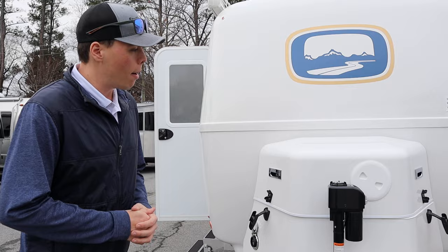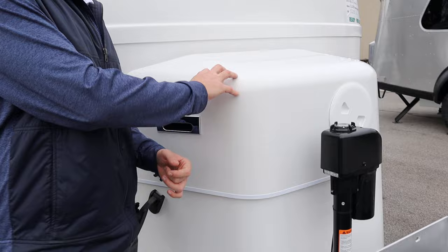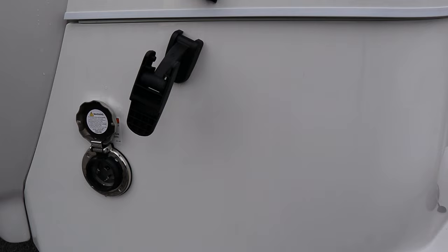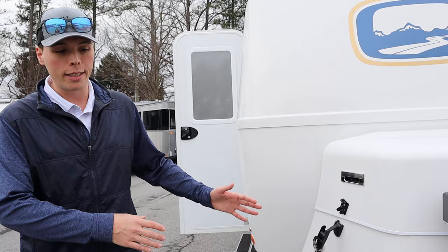With this unit you're looking at about a 7,000 pound GVWR with a 4,900 pound dry weight, and tongue weight lands right around 490 pounds. Up front you have your fiberglass front with LP tanks behind it — 220 pound tanks. You can also option a secondary 30 amp connection on the front side in addition to the standard driver's side 30 amp connection.